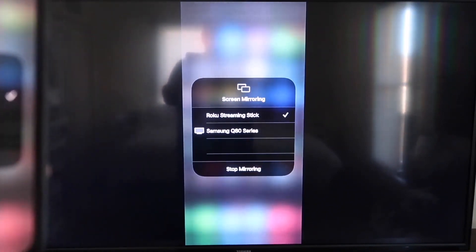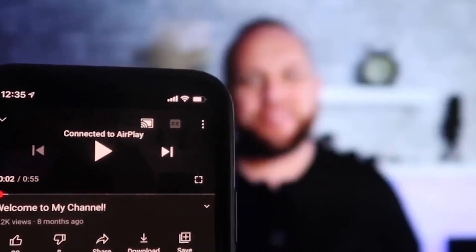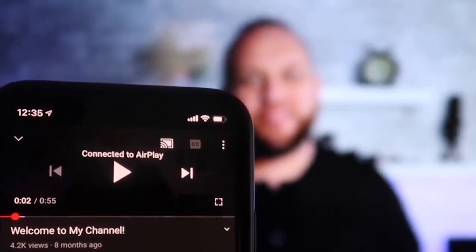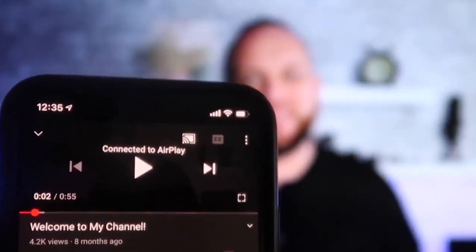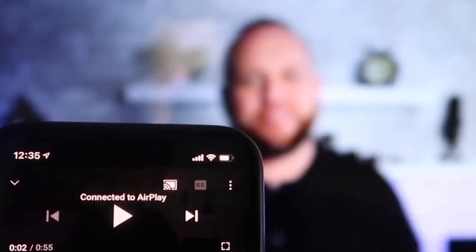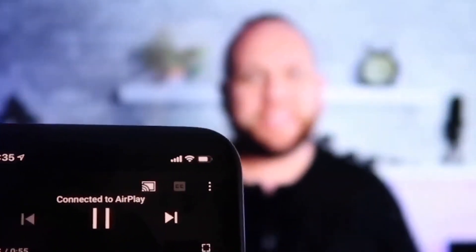To stop mirroring, go down to where it says Stop Mirroring. Once connected, I jumped over to the YouTube app to play one of my videos. With the phone tilted in vertical mode, it's already playing in landscape mode on the screen — I don't have to tilt my phone. It automatically detects and puts it in landscape mode. And the volume comes out of the TV instead of the phone.